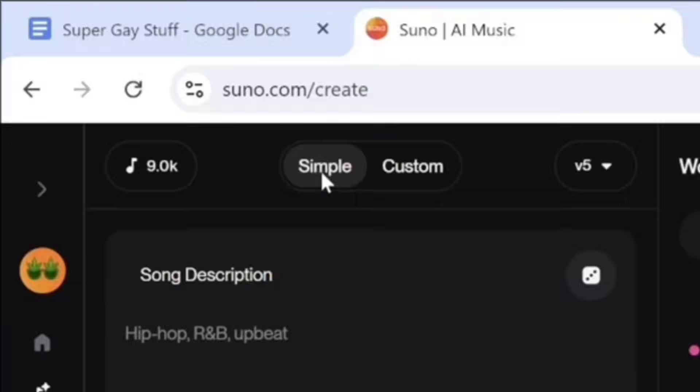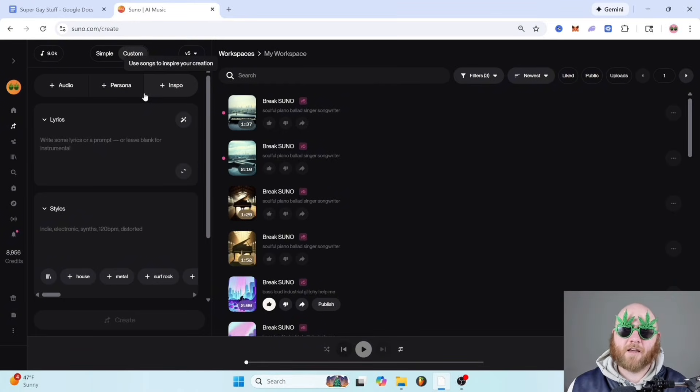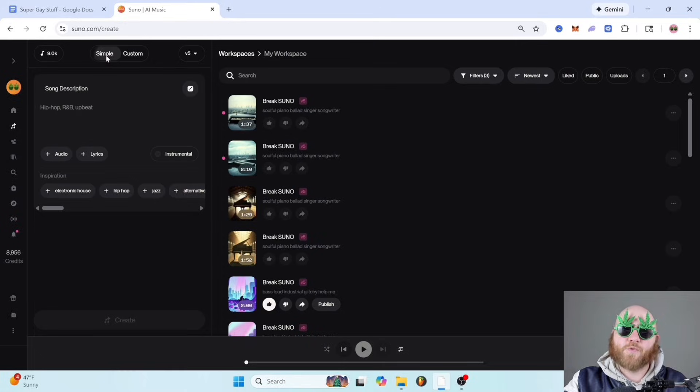Suno has simple mode, custom mode, and upload audio. If you're already a musician and you really like coming up with melodies, then uploading audio might be a good home base for you. If you like to write your own lyrics, custom mode might be right for you. If you're just getting started and you don't know, then the simple spot is the perfect spot for you.